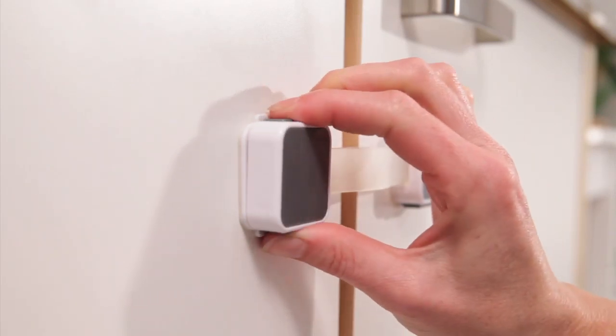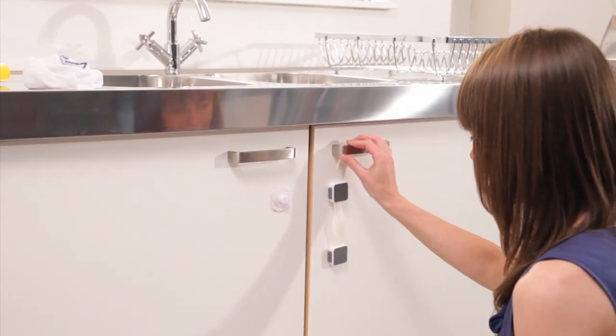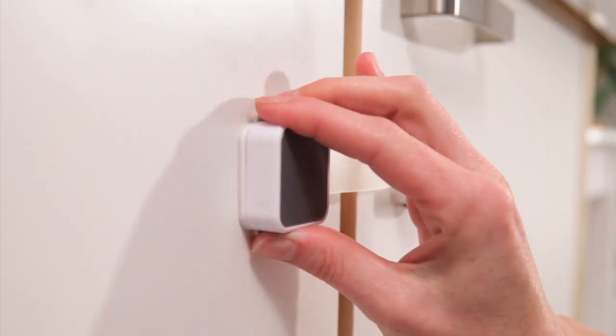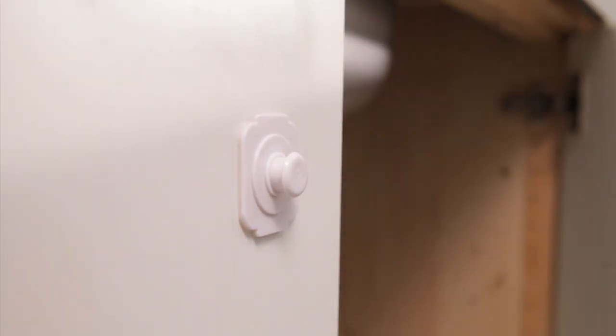To gain access, simply squeeze the two buttons either side of the latch and pull away from the back plate towards you. When unlocked, the latch can be rotated through 90 degrees, allowing full access for maximum convenience when children aren't around.